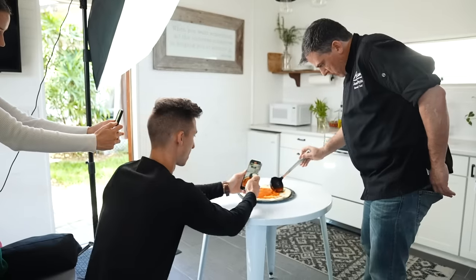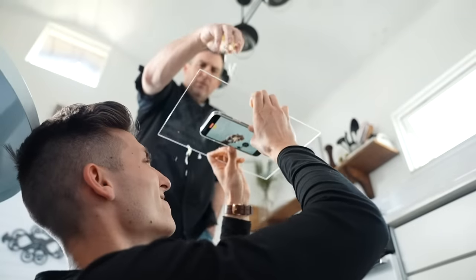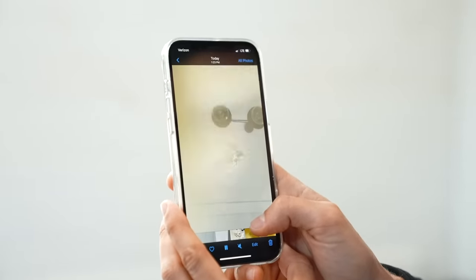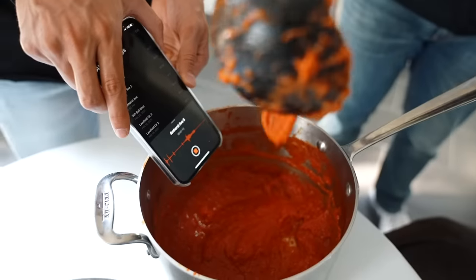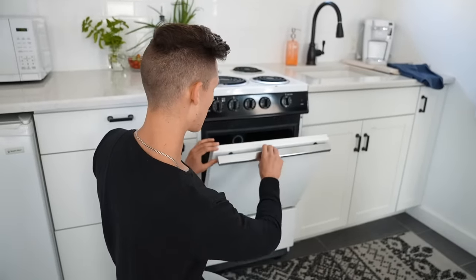I filmed a pizza commercial using only my iPhone and I'm going to show you exactly how I did it. That's nice — not gonna lie, that's pretty nice. If you're new here, make sure to hit that subscribe button and get ready for a behind-the-scenes look into my pizza phone transitions, starting with shot one.